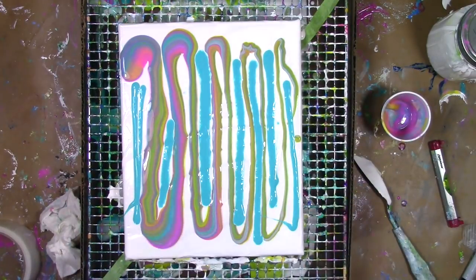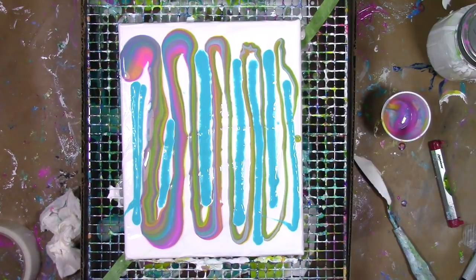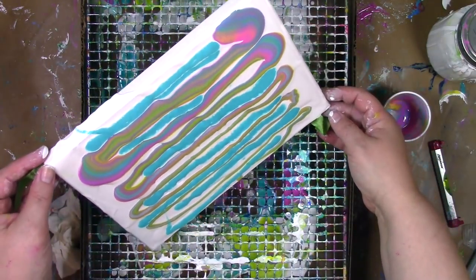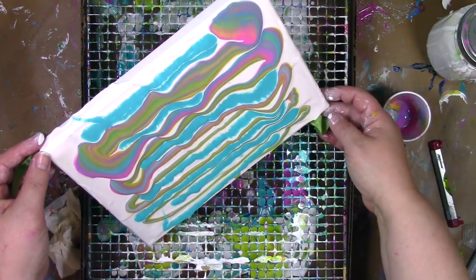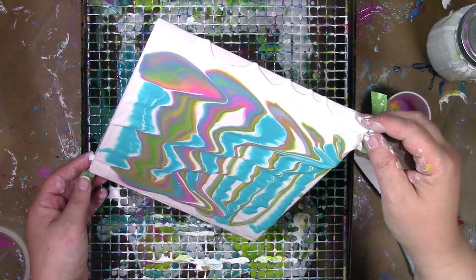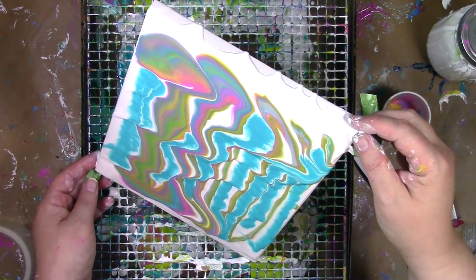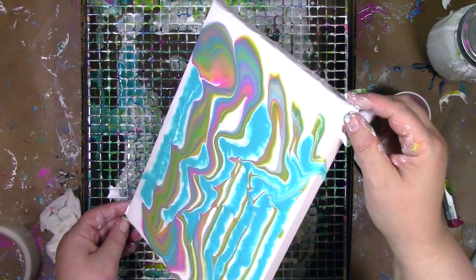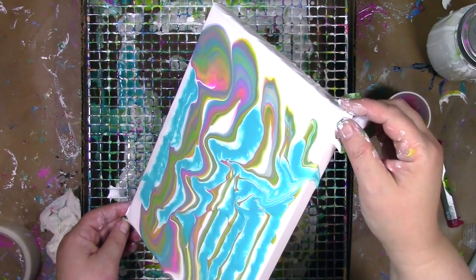Once I've got all the paint on there, I'm going to use my trusted assistant to help me move this around. Who is this assistant? It's gravity. By just tipping it up, that's going to start pulling the colors around the canvas. I love the look when paint is running over the edges, when that little bit of color wraps around — I want this stuff to run over the edges.